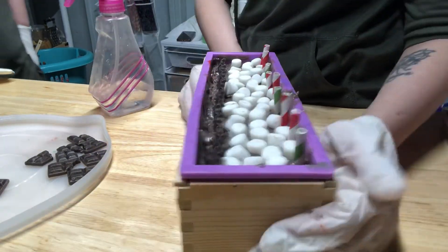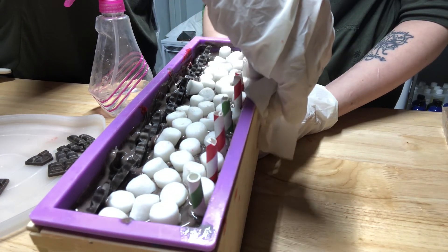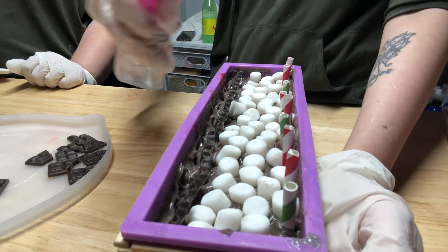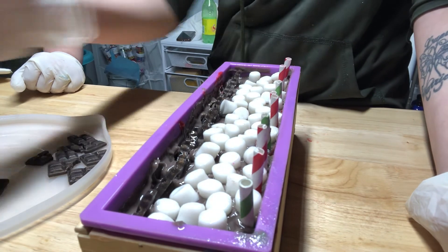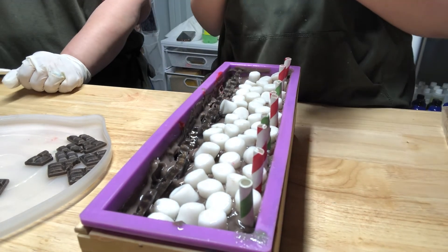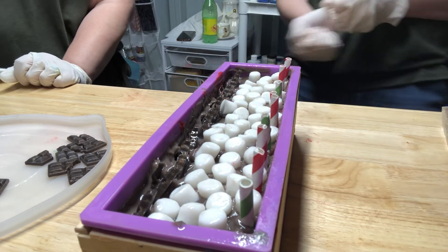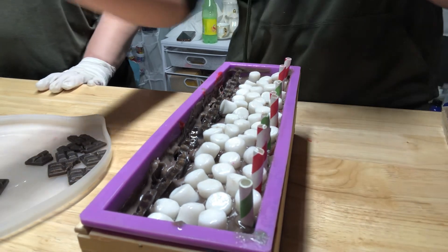Alright, I got it all done. I'll just wipe the side right here — that looks much better. We've got a lot of marshmallows, chocolate embeds on the side, and the straws for our hot cocoa soap. Now I'm going to spray it with 99% rubbing alcohol to prevent soda ash and help the embeds stay and set. If you can like, subscribe, give a thumbs up, and click the notification bell — follow our Facebook for what's coming up next. The store link is in the description. Look for this one in November — thank you guys for watching!